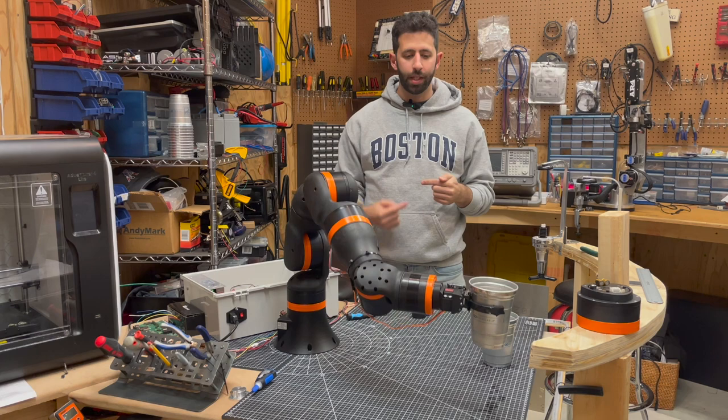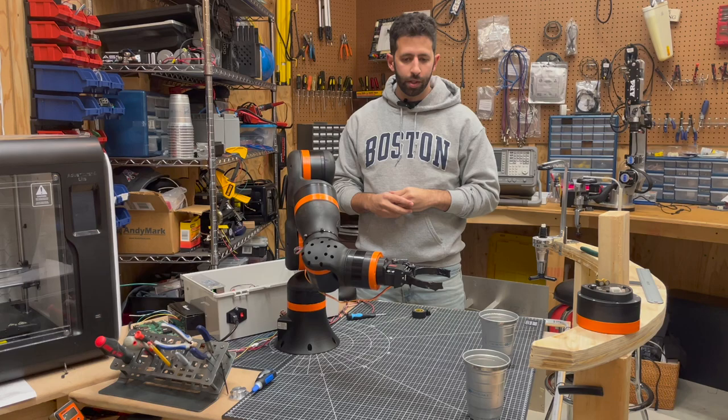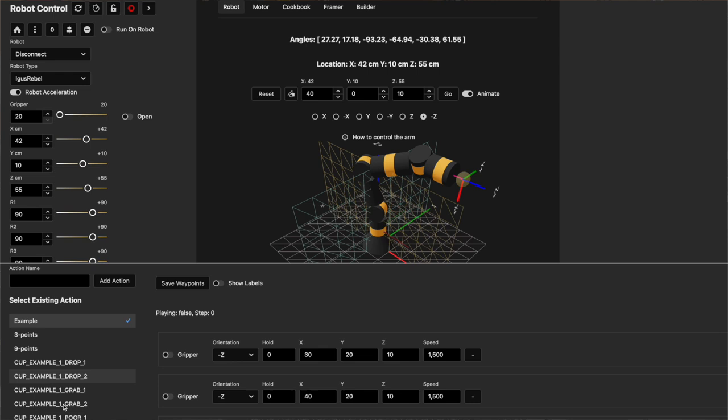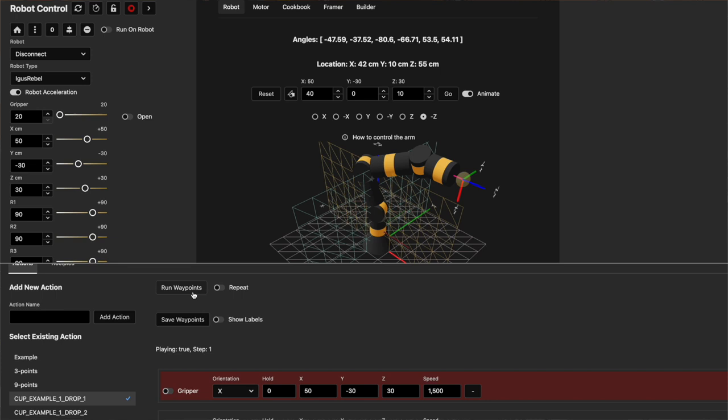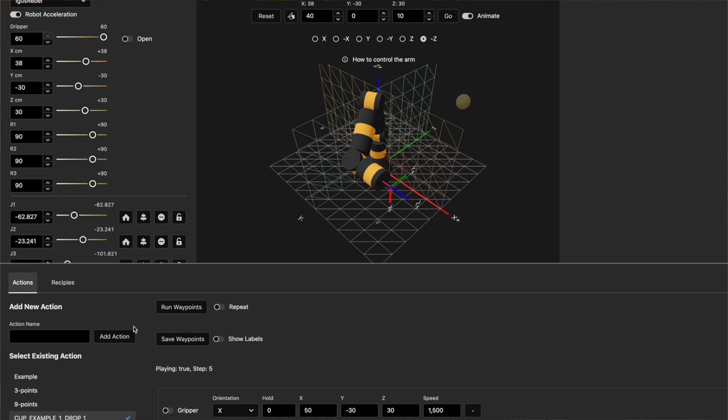What we're demonstrating here is repeatability of the iGus Rebel, as well as how the control software works pretty well with the iGus. I recently updated the software to have this concept of recipes. Basically, you can now define these recipes where you create actions. An action might be, for example, a pickup cup, pour cup, move cup, or drop off cup.